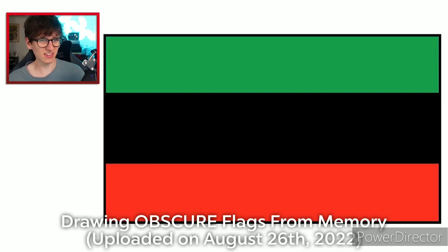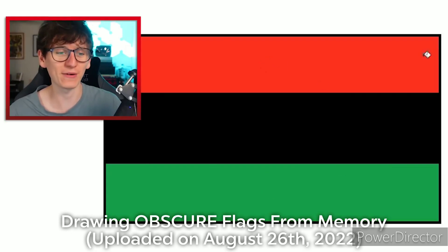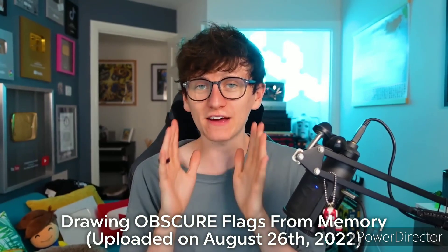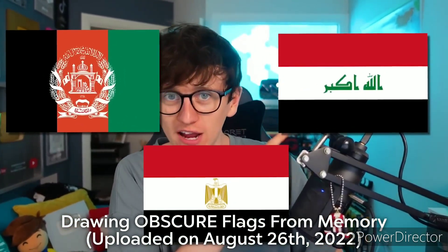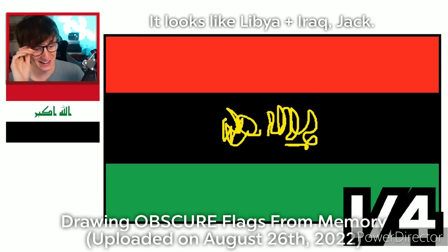That looks right, I think. Let's try red on the top — that looks right. It seems like I've combined the flag of Afghanistan, the flag of Egypt, and the flag of Iraq. I guess that's just half a point.